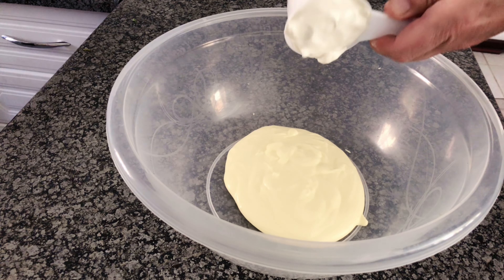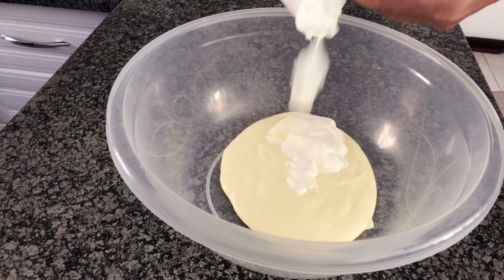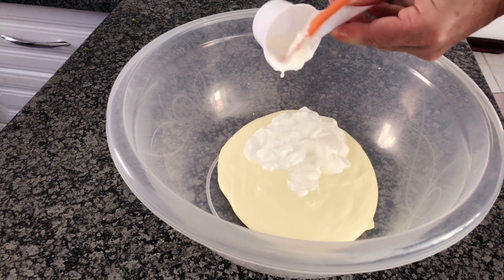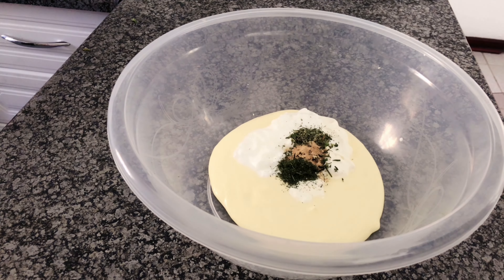Next, we'll add half a cup of sour cream. Now for the secret weapon — buttermilk. Just a splash, about a quarter cup. Now we're going to add all the dry ingredients together. It's like the perfect marriage, well seasoned.